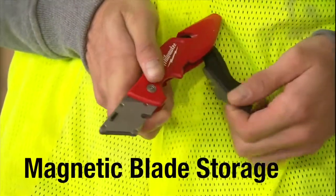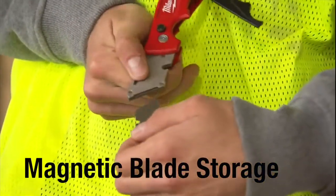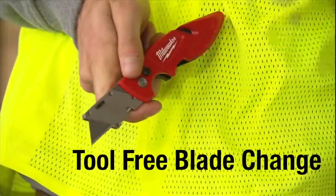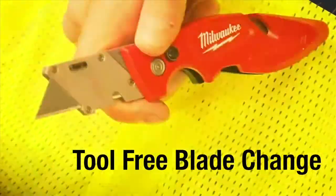Magnetic blade storage allows you to store two new blades for on-the-go replacement. Effortlessly replace blades in seconds without fumbling with screws, dropping blades, or even worse, cutting yourself.